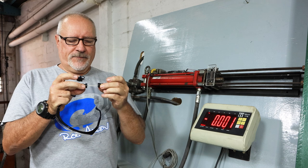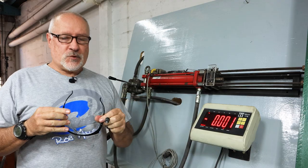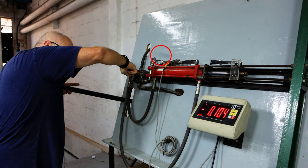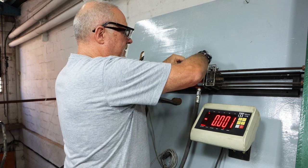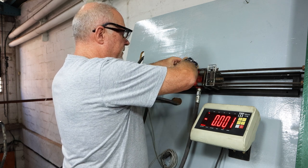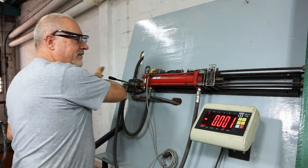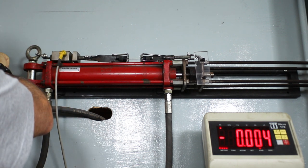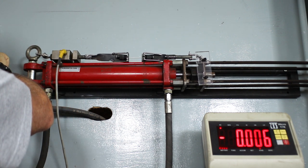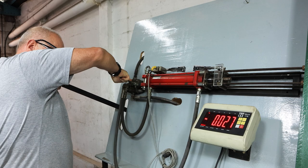I'm going to wear safety glasses — as you saw in the previous one, one of those beads got quite airborne. Same setup: two forks. Let's see where it goes — covering my eyes.